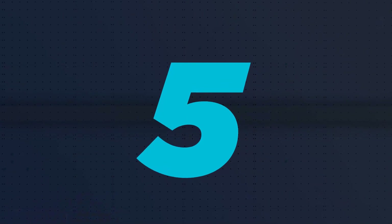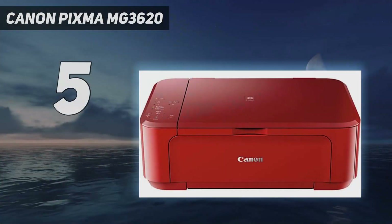Starting at number 5: the Canon PIXMA MG3620.